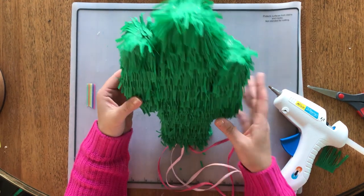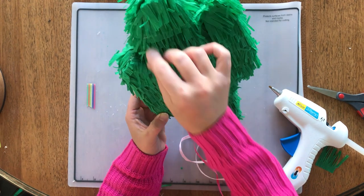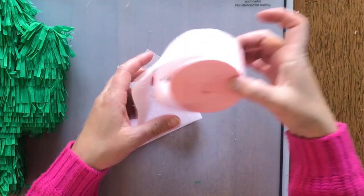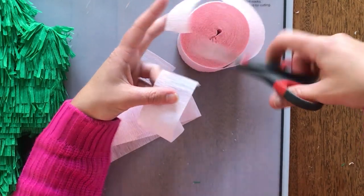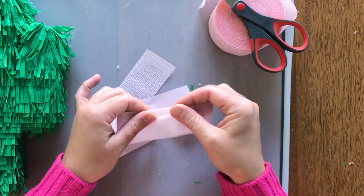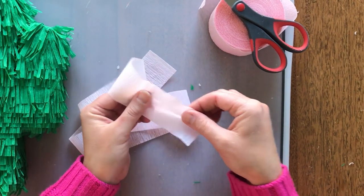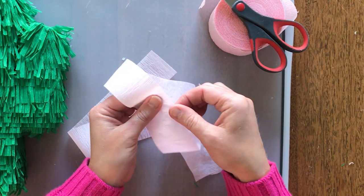We're not done — we're gonna add some pink flowers right on the top! A while ago, Marianne made a Handmade video showing us how to make crepe paper flowers, and I'm gonna use the easiest method of the three that she showed and make just a basic flower to go on top of each of my cactus arms.